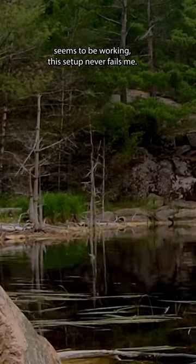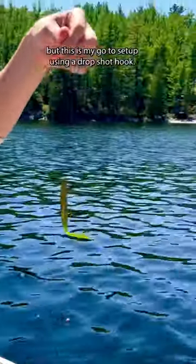When the fishing is slow and nothing else seems to be working, this setup never fails me — the drop shot rig. There's a variety of ways to rig it, but this is my go-to setup.